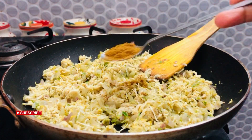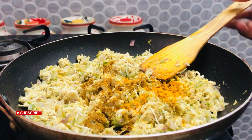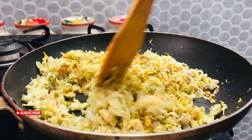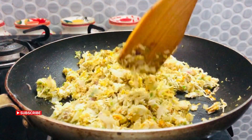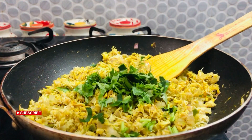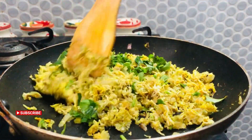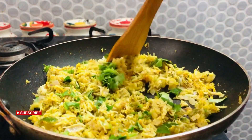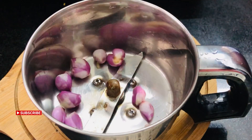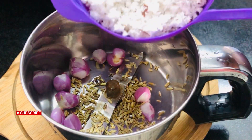It is called Garam Masala. We are going to cook it in the middle. Because we already cooked the chicken, we use half a teaspoon. Also 1 teaspoon of jira, put it in 3 cups.